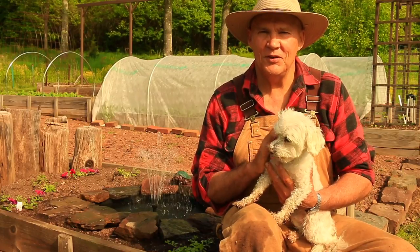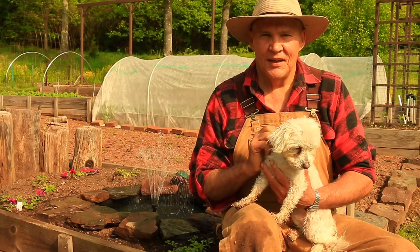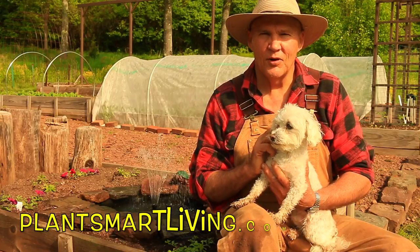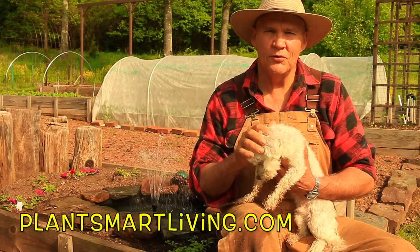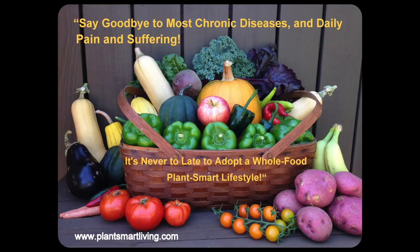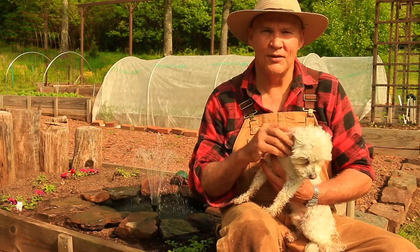I hope this video was able to give you some tips and ideas on how to spring clean your garden fountain. If you have any questions or comments, feel free to leave them in the comments section below. You can also visit us at plantsmartliving.com, where you can learn more about gardening and how you can reclaim and restore your health by adopting a whole food, plant-based vegan lifestyle. I hope you have a wonderful day and a bountiful garden season — until next time, this is Plant Smart Living with Farmer Fred.